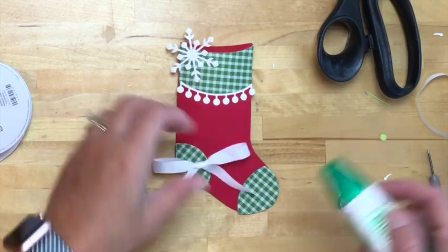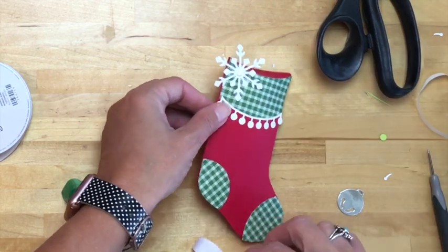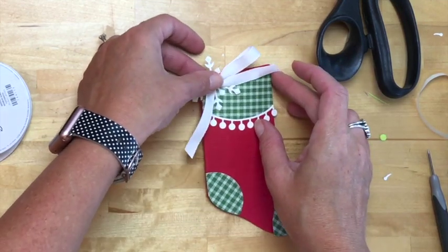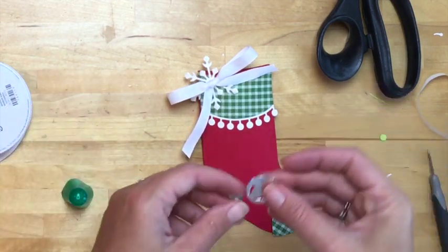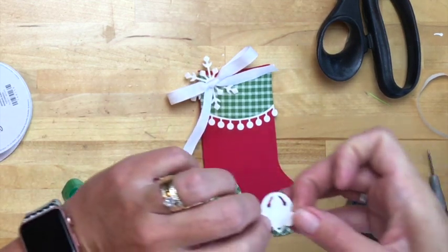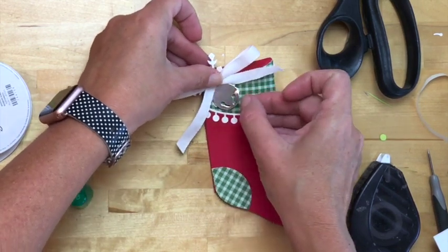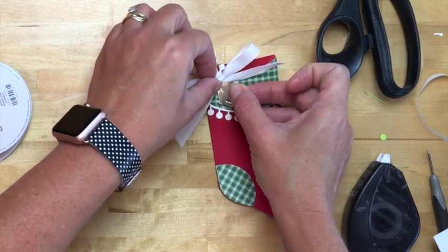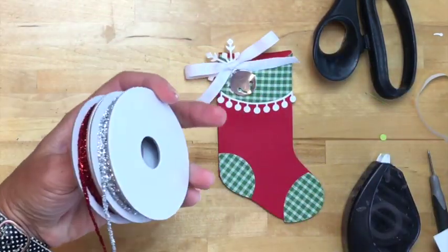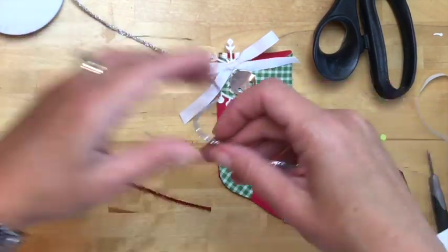I'm going to use a little bit of glue here because with our glimmer paper, the only thing that sticks to it is liquid glue — glue dots and dimensionals don't stick — so you'll have to give that some time to dry. Now I'm going to take this cute little silver bell and add it on with a dimensional underneath. It's moving around a bit because my glue isn't dry yet. Last, we're going to use this adorable piece — new in the holiday catalog — the mini tinsel trim. You get two different colors in the package and we're going to use silver to match our silver bell.